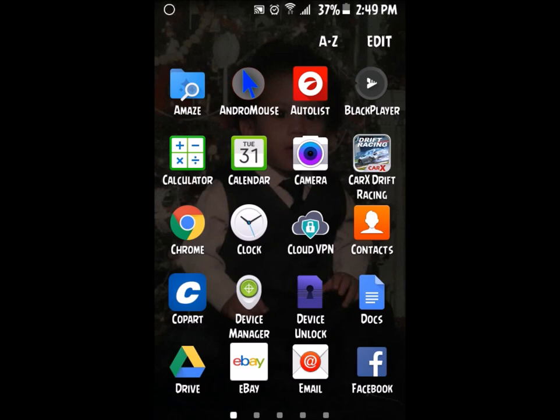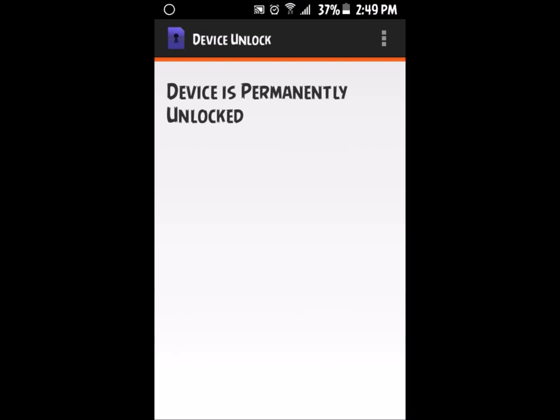Pull out the SIM card from both phones. Take out the SIM card that's already in your new phone and put it somewhere so you won't get mixed up. Take one of the SIM cards from the old phone, put it in your new phone, turn on your phone, then go to the Device Unlock app. As you can see, I already did this method — my phone says 'device is permanently unlocked.'